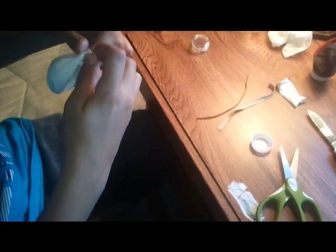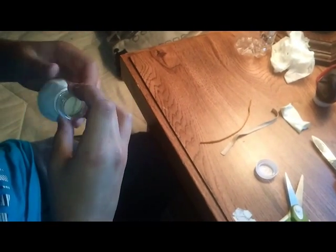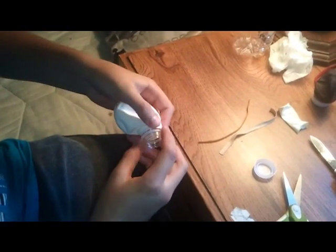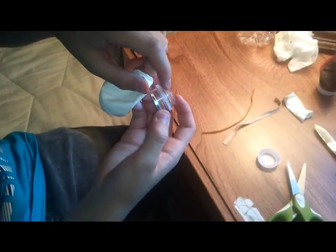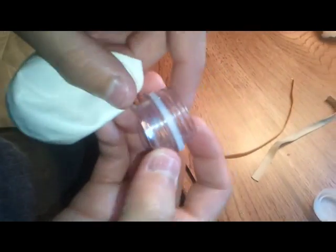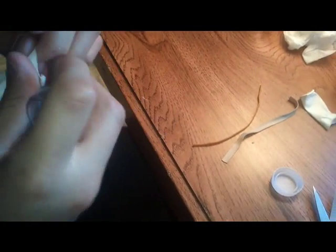Then wrap it around this part right here — just right there, not the top of it or whatever. Actually, wrap it around until it's right about there but not inside the bottle cap.